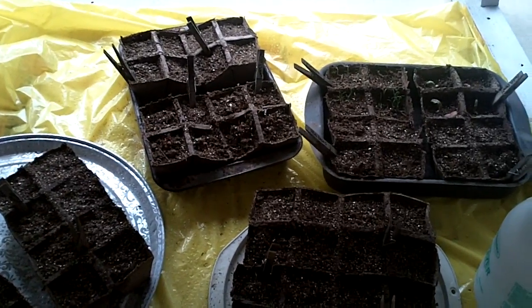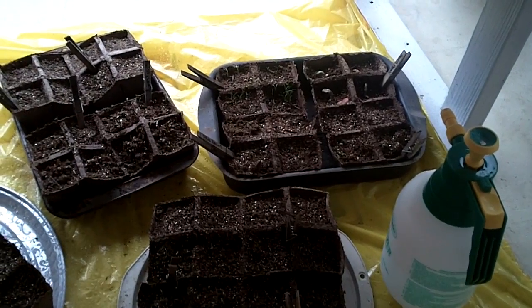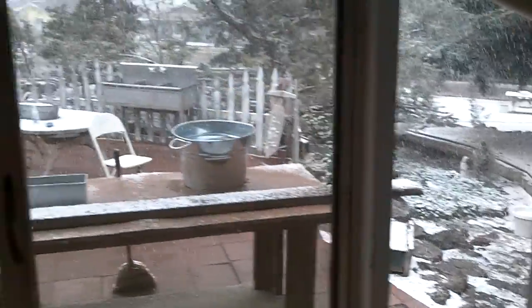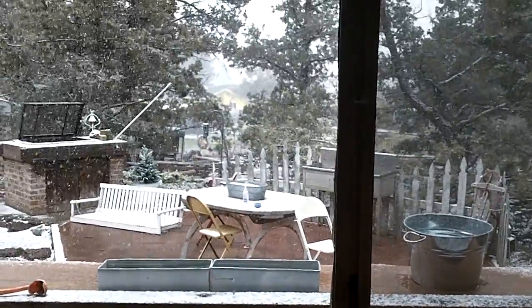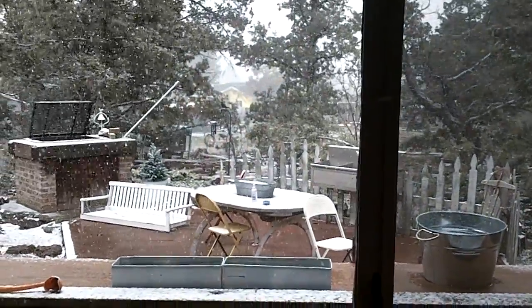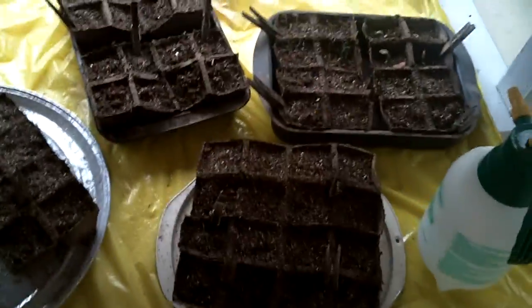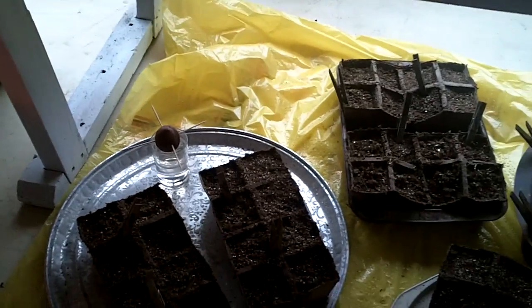You can hear the chickens in the background — we're out on our sun porch here. It has been staying fairly warm up until recently. You can see that my planting season isn't quite there yet, as it has been snowing for the last two days in April. But this is a neat experiment to do; I actually have even an avocado pit that I'm seeing if I can germinate.